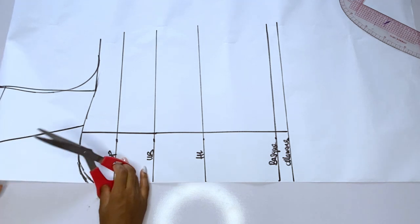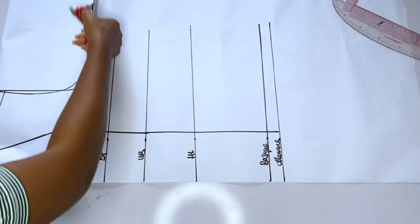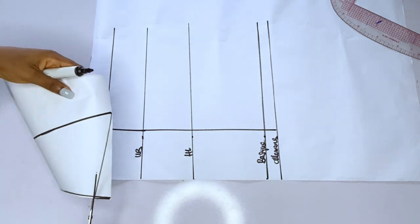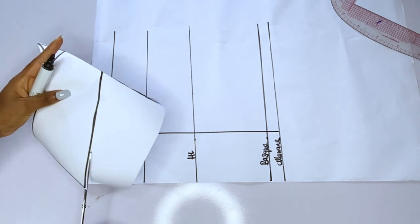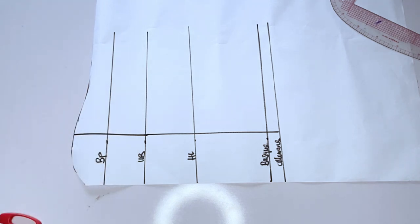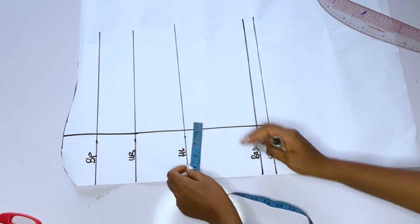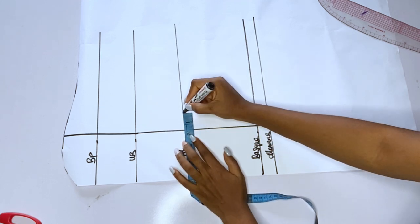Let me label these lines to avoid confusion: bust point, underbust, half length, basque, and allowance. I'm going to take out one inch from the center part and 1.5 inches at the side — these are the underbust tightening and overbust tightening. I'll cut out my yoke first — the shoulder slant and the neckline — because we are going to rejoin this neckline to the bodice. This is our labeled yoke. Then at the center part of this bodice, I'll take out one inch; at the side of the bodice I'm going to take out 1.5 inches — so I mark one inch toward the center piece, and 1.5 at the side.